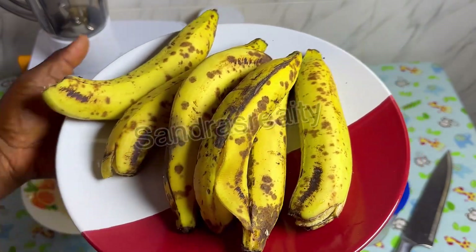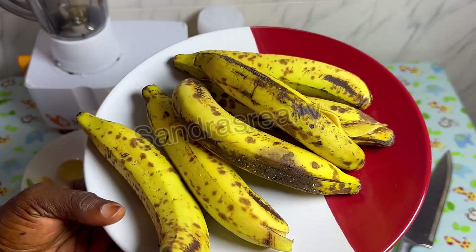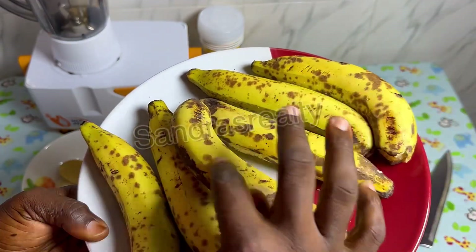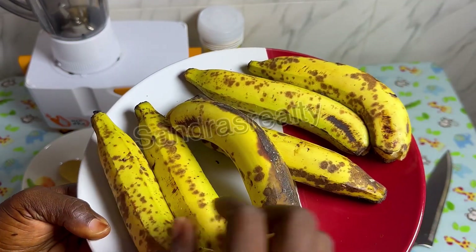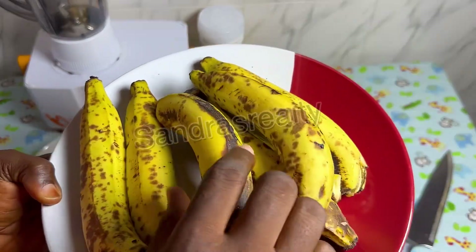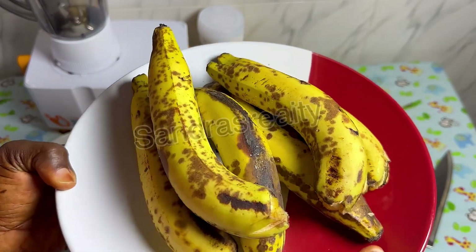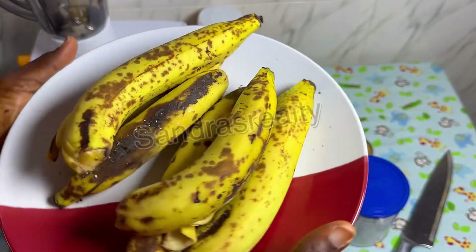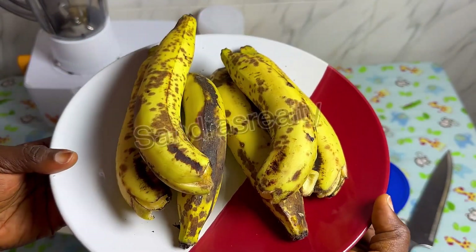This is the banana we are going to be using today. Let's assume we are using one for each person, because we are six in this house. You can see that these bananas are very much overripe. Let me dive into showing you how to turn this overripe banana into ice cream.